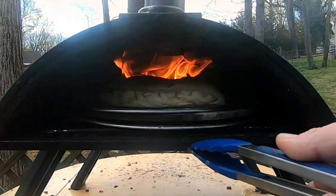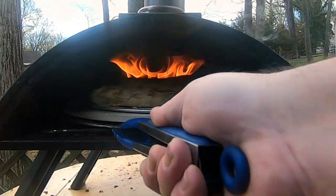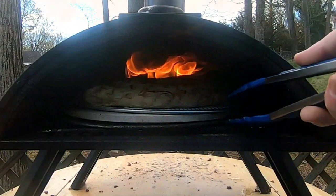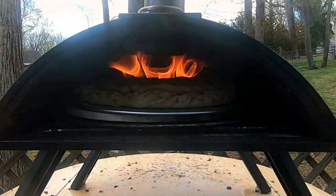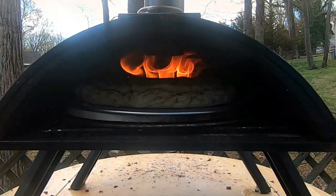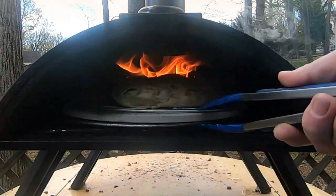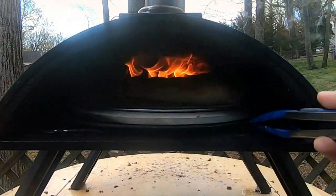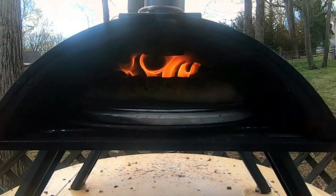With calzones being thicker than a regular pizza, you just want to make sure that it has enough time for all the toppings to cook on the inside without burning the outside. Cooking at a lower temperature should help with this as well. Another thing you can do to increase the bake time at the higher temperature is keep the calzone closer towards the front of the oven. Since it's only half the size of a pizza, you don't need all that space and you don't have to push the calzone all the way to the back.